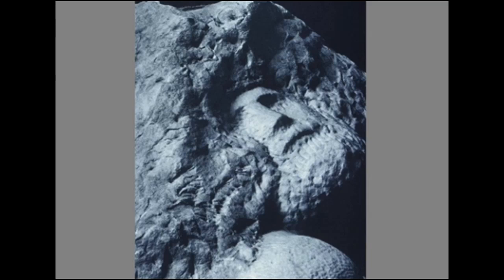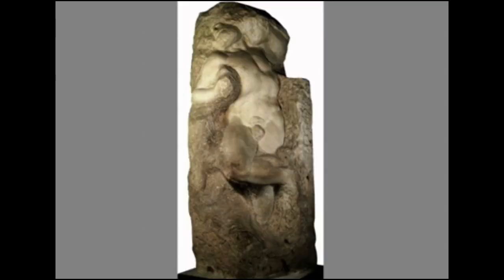Besides talking about marble carving in general, this incomplete figure gives us a window into Michelangelo's particular approach to sculpture. In his writings, he discusses how when making a marble figure, he looks at the block as soon as it comes out of the quarry, before he's touched it with any chisel, and he visualizes the figure trapped inside the marble. He says all he's doing is releasing the figure from inside the stone — it's already there, pre-existing in the stone, and all he's doing is setting it free by taking away all the marble that surrounds it.